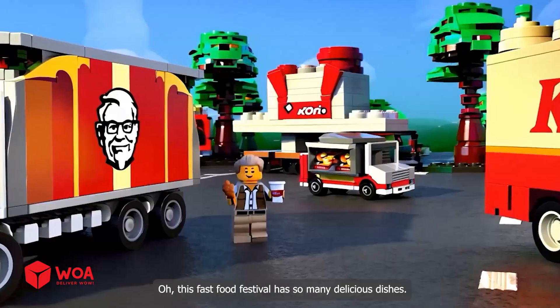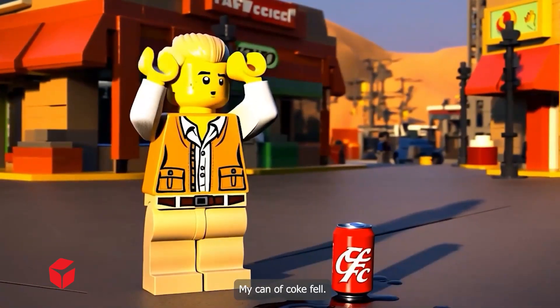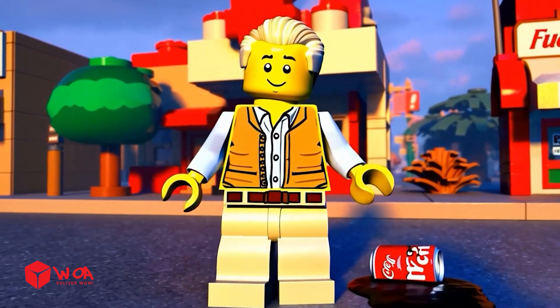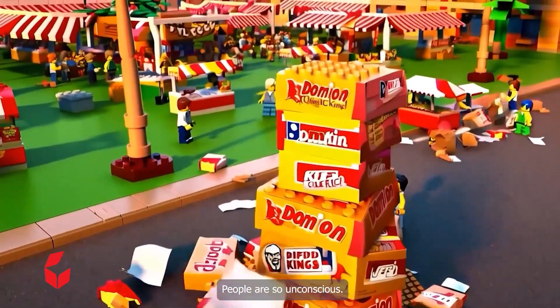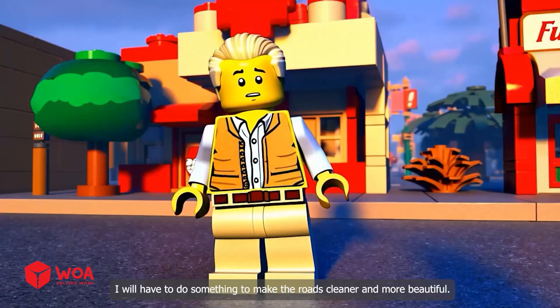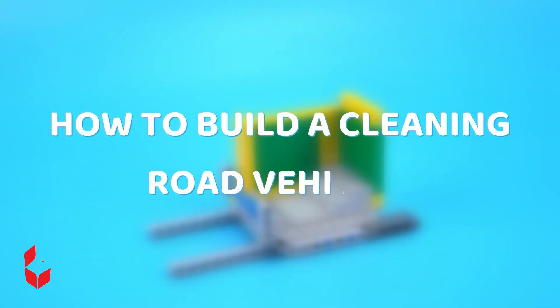This fast food festival has so many delicious dishes! My can of Coke fell. Oh my god, trash is everywhere at the fast food festival - people are so unconscious. I will have to do something to make the roads cleaner and more beautiful. How to build the cleaning road vehicle.